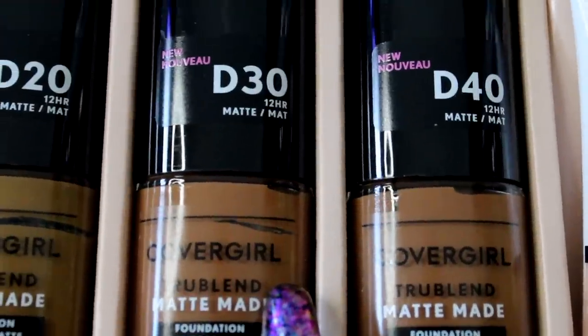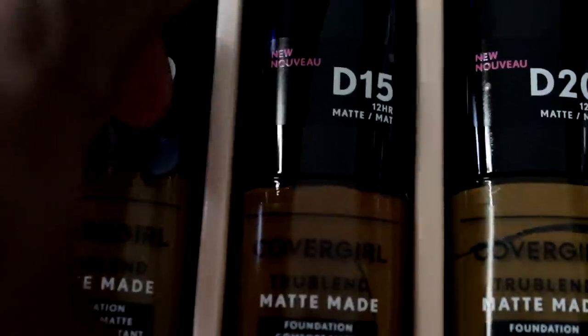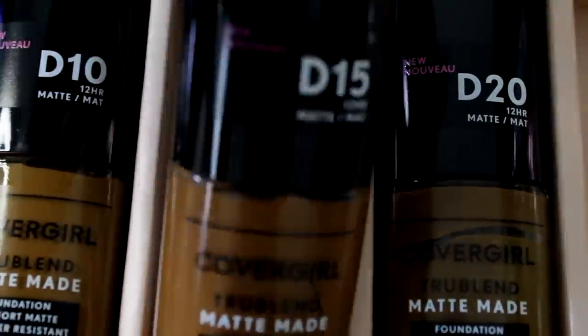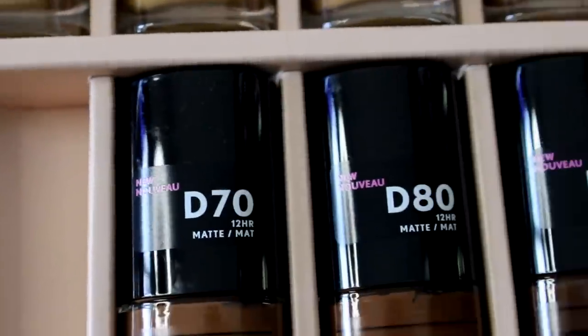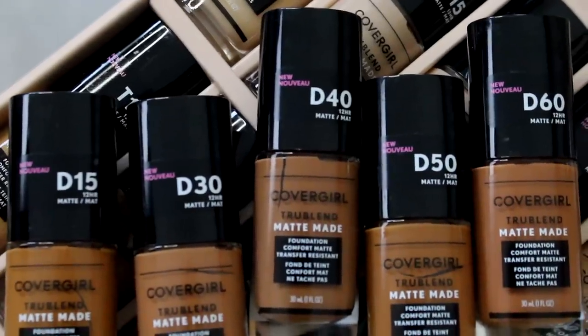I'm going to be trying out a few colors for you guys. Looking at all these dark shades — I don't know which one is going to be the perfect shade because a lot of them look like they'll be really close to my skin color. That's why I wanted to demo quite a few of these shades for you girls out there who are closer to my skin tone, so you can see how these different shades look.